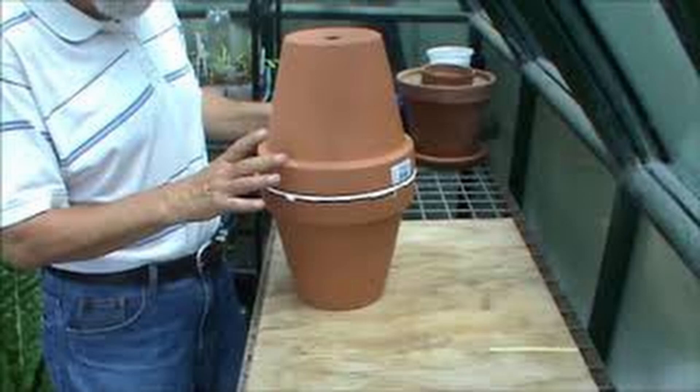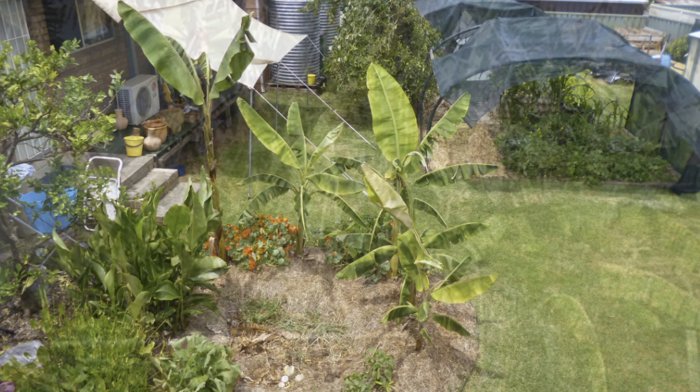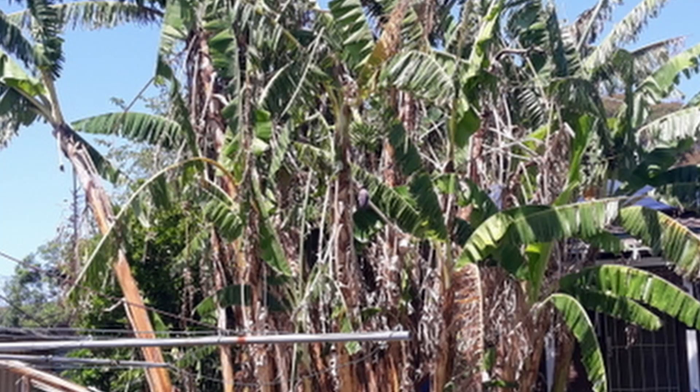perennials, deep pipe waterers. They both work remarkably well. Part of it is also dealing with your wastewater — basically anything from the shower, bath, that sort of stuff goes into the banana circle, which means the banana circle has gone berserk. It's at the back of the house, so not only has it provided bananas, it's provided shade on the back of the house.